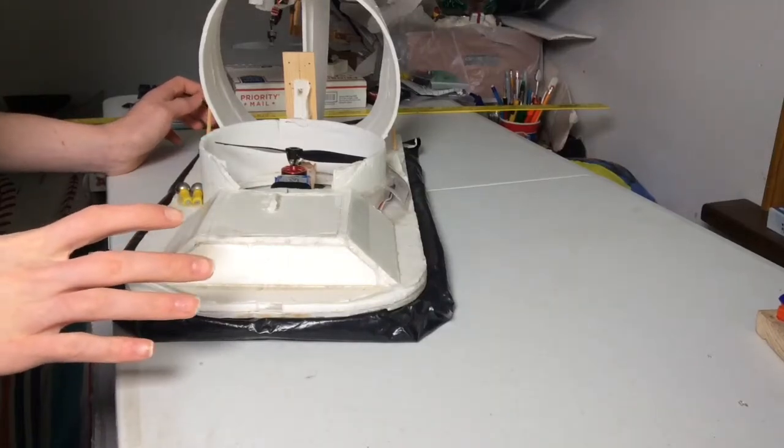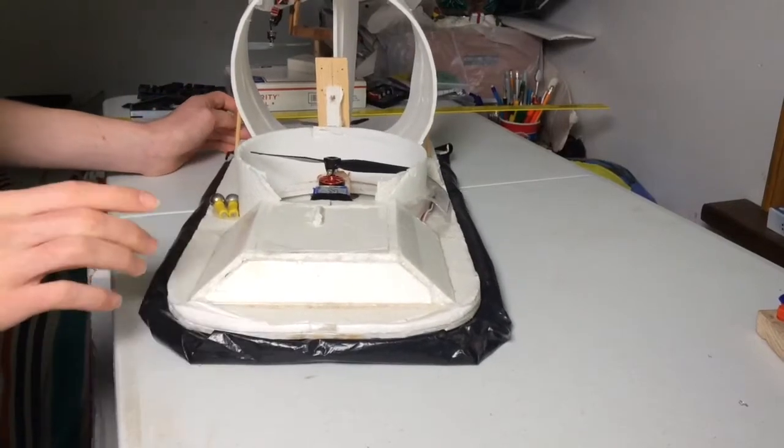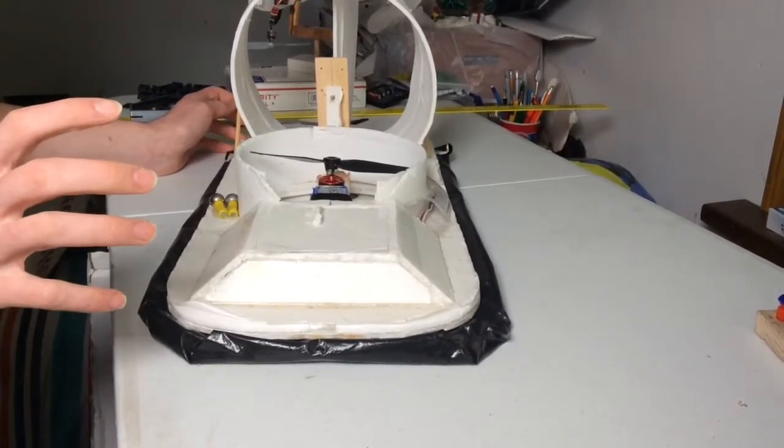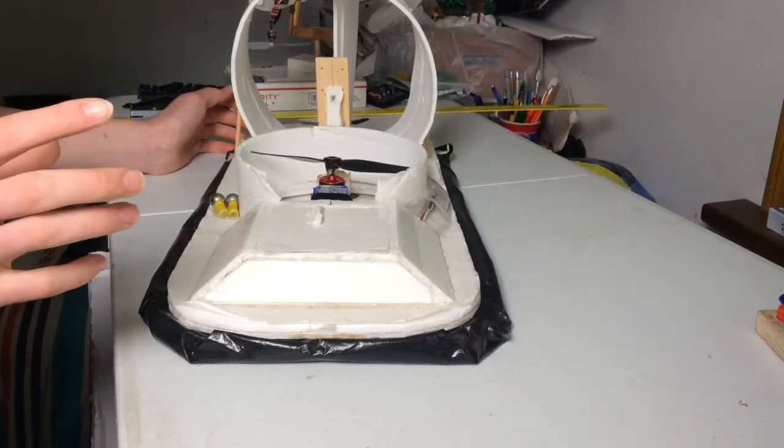Welcome back to another video. Today we are going to be talking about my hovercraft I built here. It is a really good hovercraft. This is actually a Flight Test design, and this is my make of it.